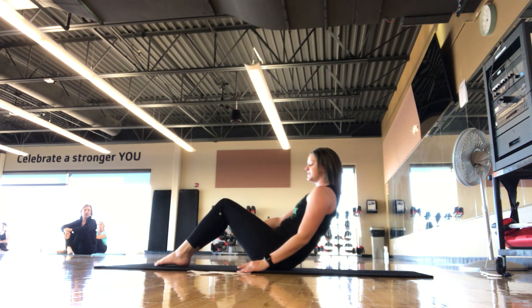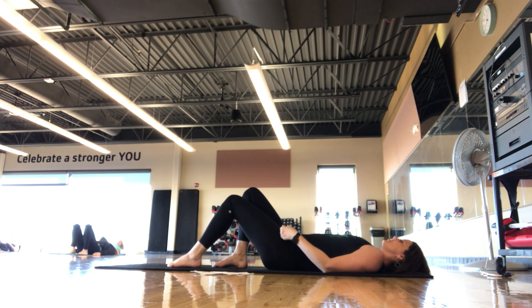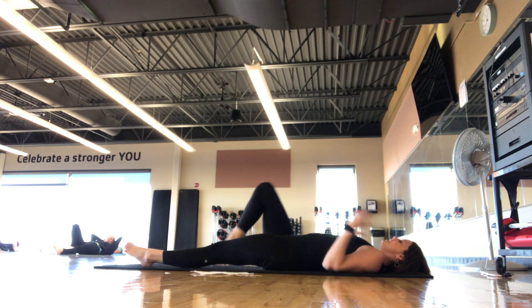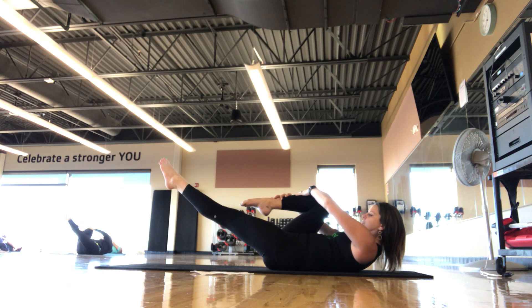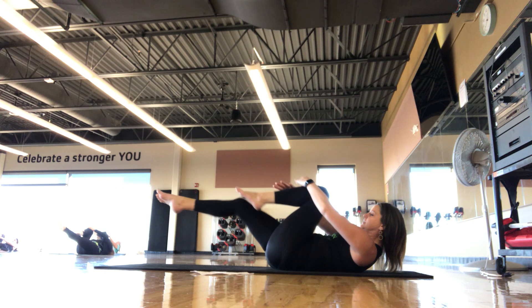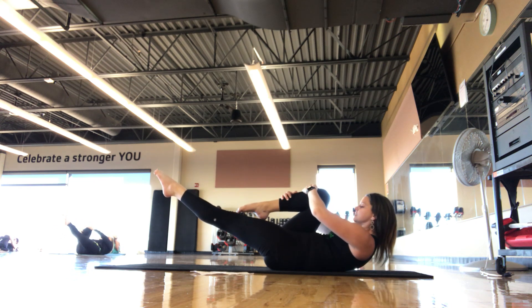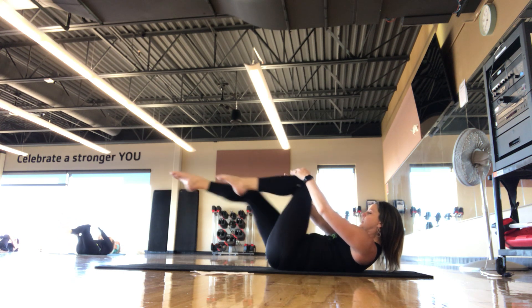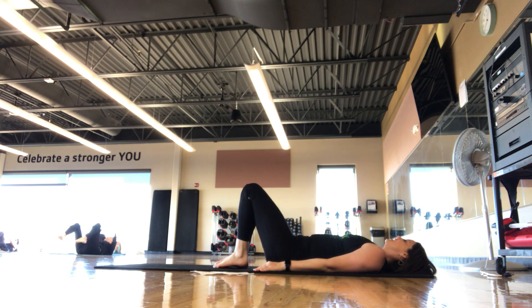Lower ourselves all the way back down to the mat. Going into our core series — single leg stretch. Optional: come up into a chest lift or keep your head down on the mat. Take the right knee in towards the chest, hands staggered on the shin — outside hand low to the ankle, inside hand up towards the knee. Left leg extends towards the mat or to 45. Switch, pulling that knee in towards the midline as you extend the leg. Low back imprinted on the mat. We're here for 5, 4, 3, 2, 1. Set it down.